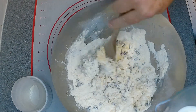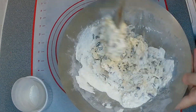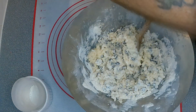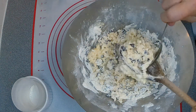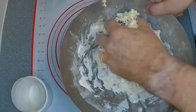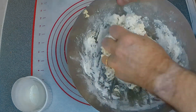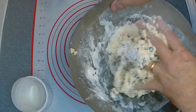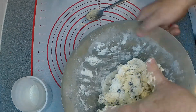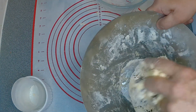Get all this mixed in together and of course those of you who've watched my channel before know what I'm going to say next — it's time to get those hands dirty. The best way of mixing it is to get your hands in and give it a good blending. Mix it all up between your fingers and make sure it's all in there, nice and mixed together.